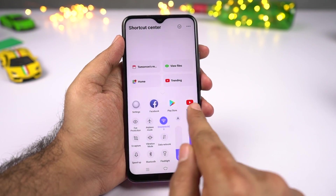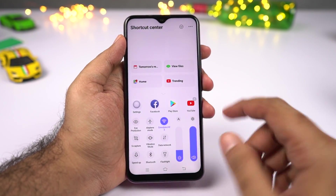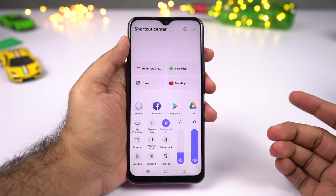Going on, over here we have all our recent applications. From here you can also lock applications — simply swipe down and click the lock button. You can swipe down again to unlock it, or swipe up to kill it.